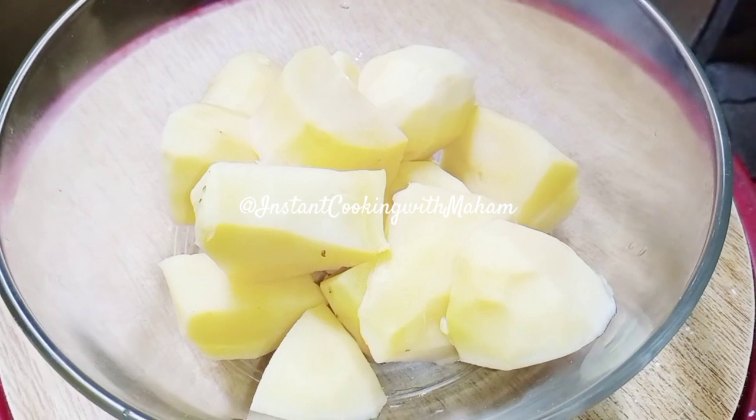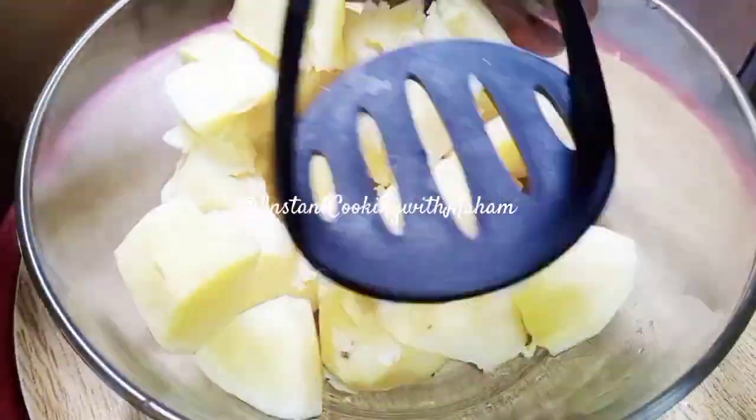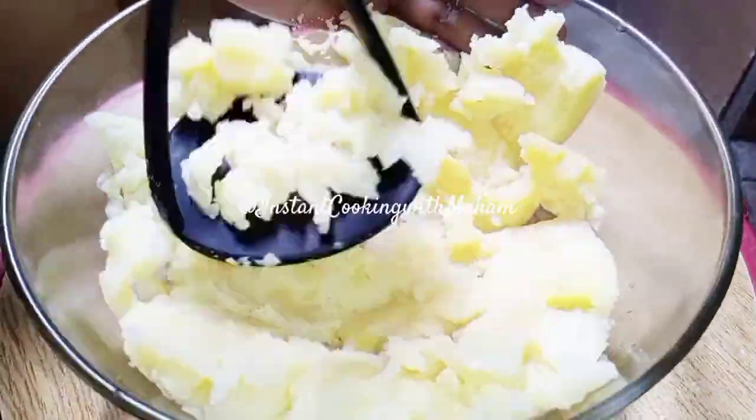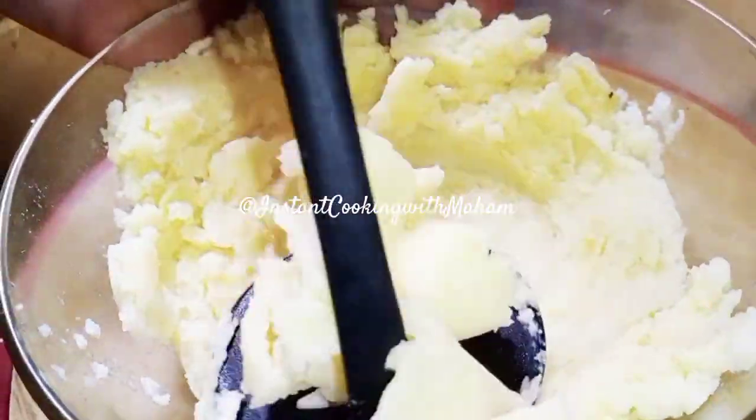Now let's start the recipe. We will also add 3 boiled potatoes. We will mash them well. Now we will add some ingredients.